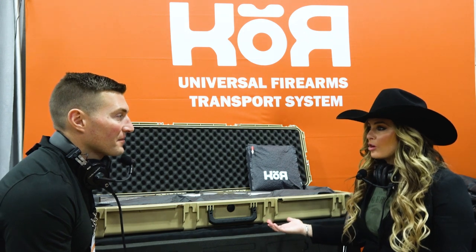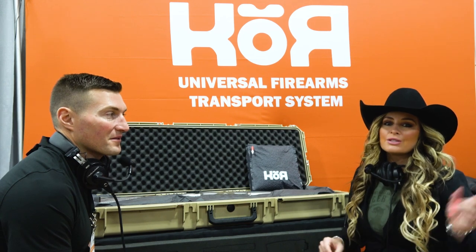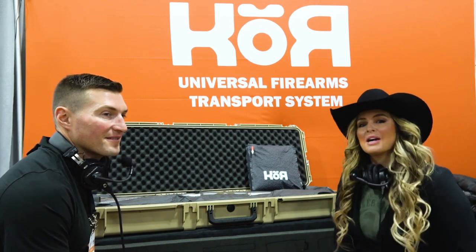The VRS insert is available online right now — go check out Core Cases at K-O-R-C-A-S-E-S dot com. I hope you all give us a chance to show you what's possible and how much frustration we can remove from your life — say goodbye to foam. We'll be at Safari Club International in Nashville in February, so we hope to see you all there. Come check out the Core Cases booth, and thanks for joining us for this segment of the Wild and Uncut Podcast.